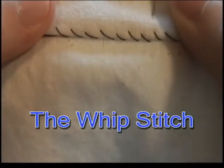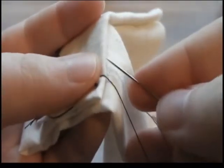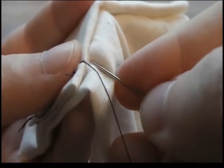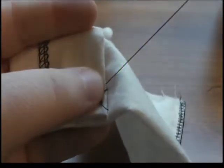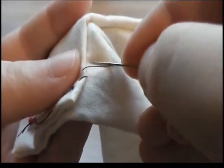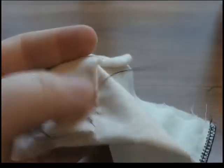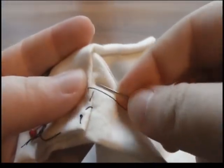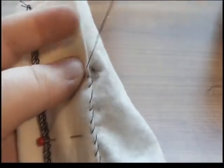The whip stitch is used in hemwork, and for attaching patches, fur, or lace to a garment. With the two edges in their desired location, push your needle through at an angle to your work. Drawing the thread smoothly through all of your layers, bring your needle back to the same side and repeat. This will cause a spiral shape along the edge of your work.